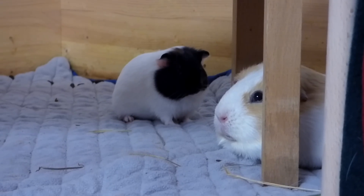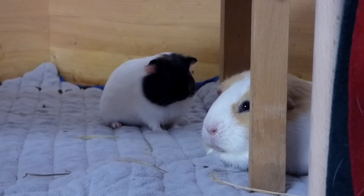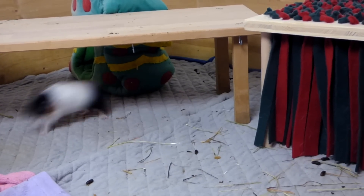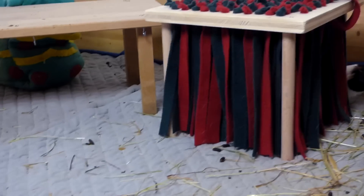Patience: it can take several hours before the situation on neutral territory has calmed down and the guinea pigs are ready to move into their new cage. A bit of fighting — so chasing, rumble strutting, squeaking and loud noises in general, teeth chattering — can occur for the next couple of days.